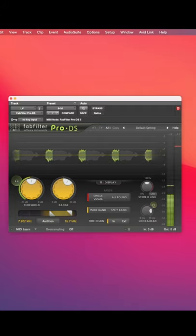By using two different frequencies it will only compress when the frequencies hit, but not affect the rest of the vocal, thus sounding much more natural.